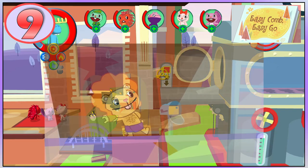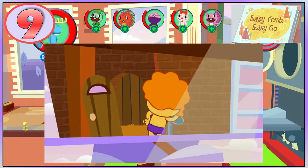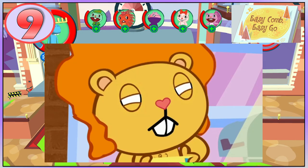In Easy Comb Easy Go, Disco Bear opens his mailbox and retrieves his mail, but while doing this, the heat from the sun burns one of his hairs. After he smells something burning, you can see that he has no pupils.